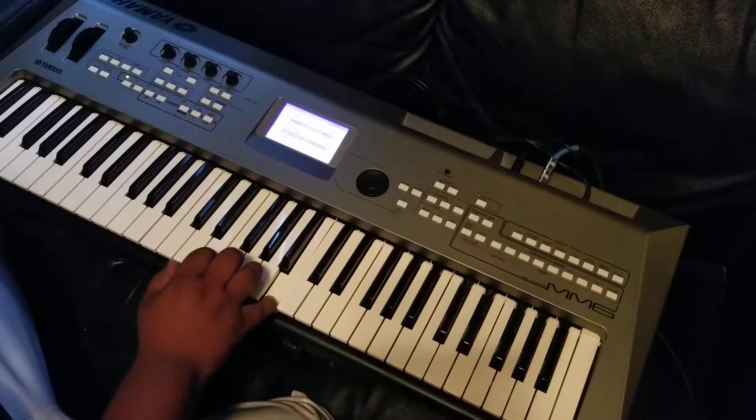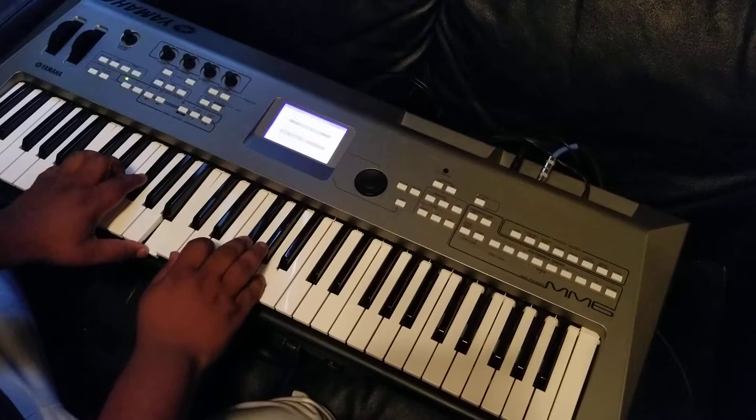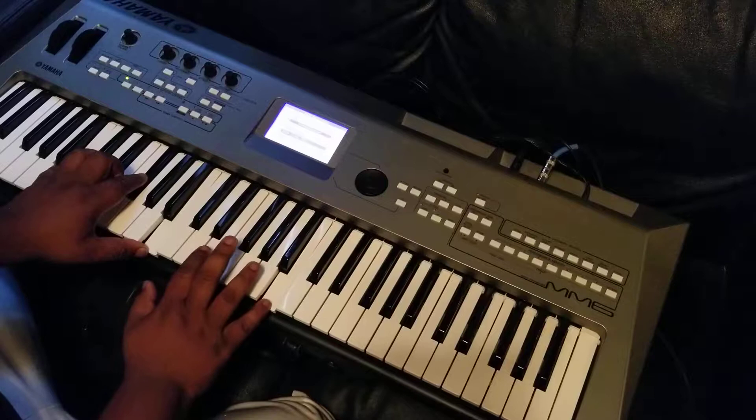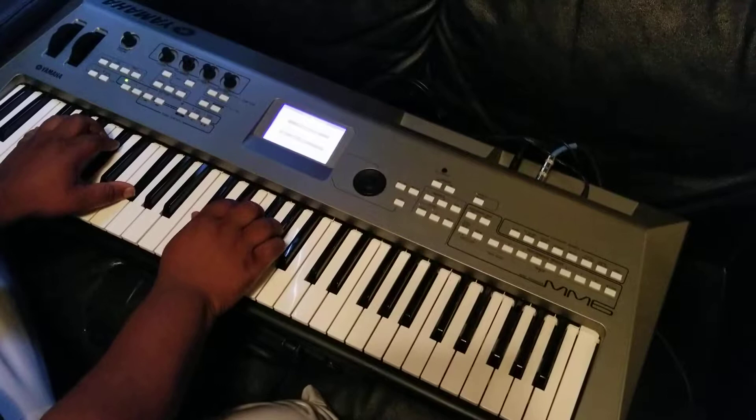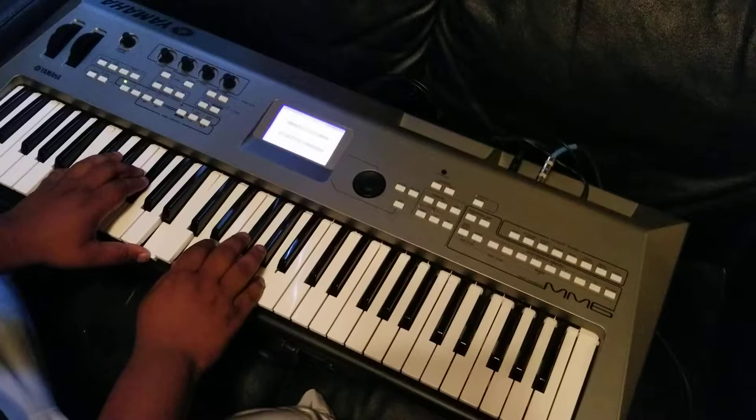So I'm going to play the whole thing for you real slow. Let's play it in time. One more time. All right, now first verse — the same two chords.